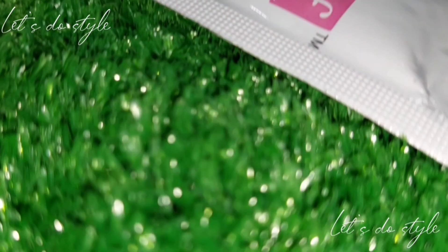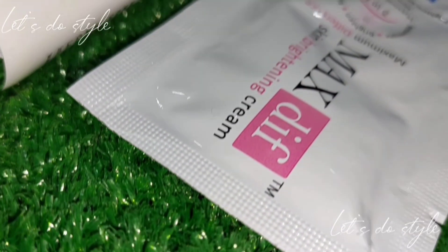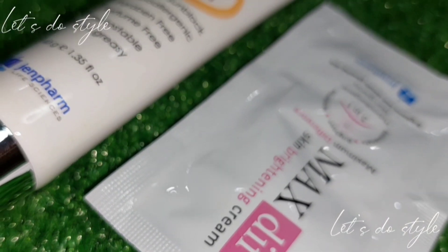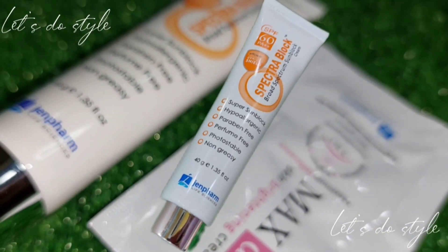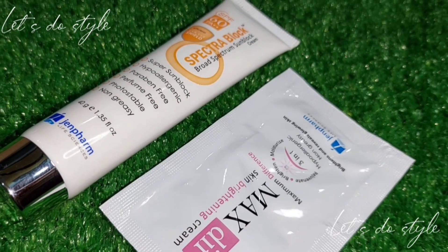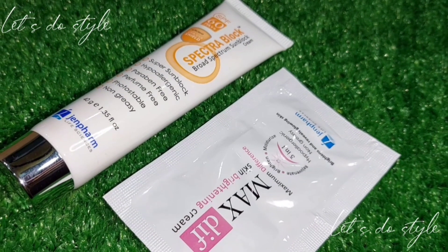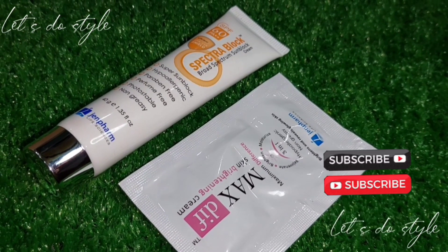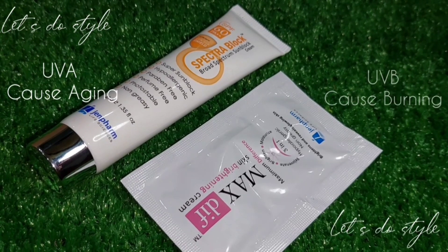First of all, let's talk about this sunblock — it is very amazing. It is SPF 50 plus, which means it will perform like SPF 60. Now let's talk about UV radiation: there are two types — UVA and UVB. UVA causes aging.